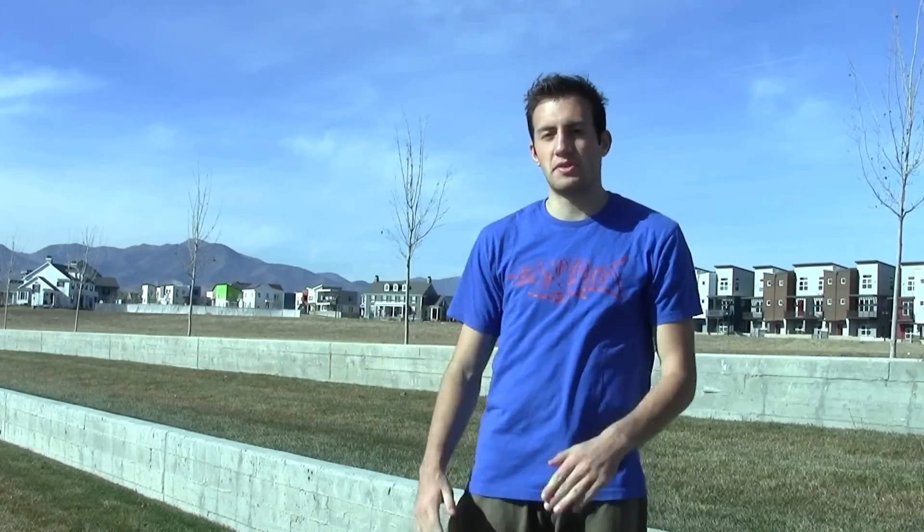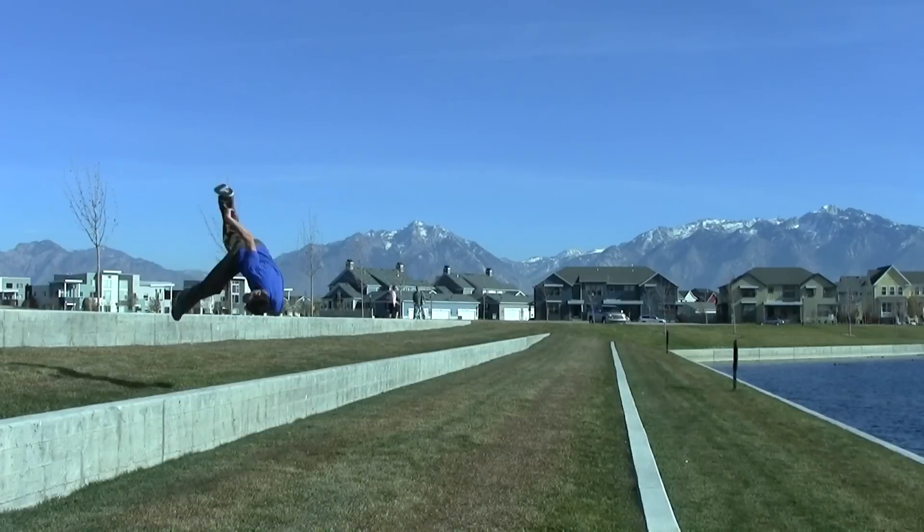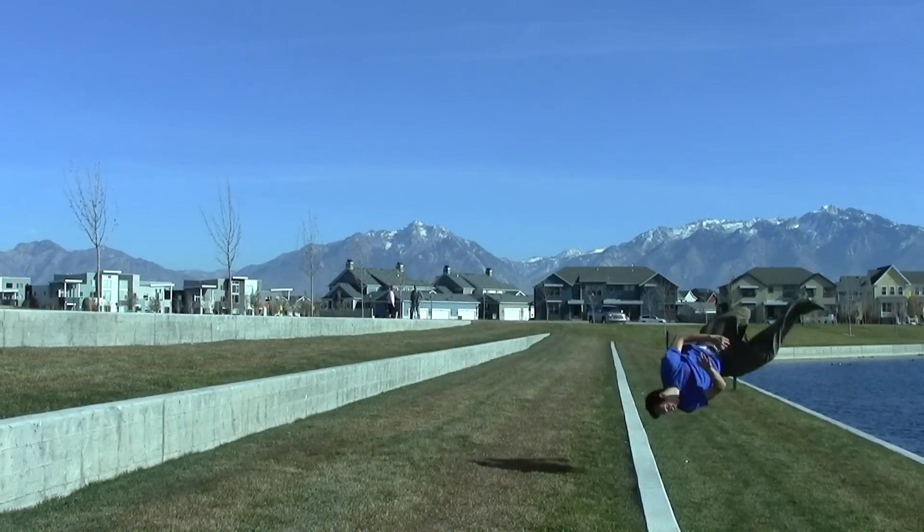When doing this trick off ledges, you have a little bit more room for the angle you can take off of, because you have a little bit more space to land it, but the same technique applies. With the additional drop, you still have some extra cushion room to get the trick around, even if you don't have perfect technique.